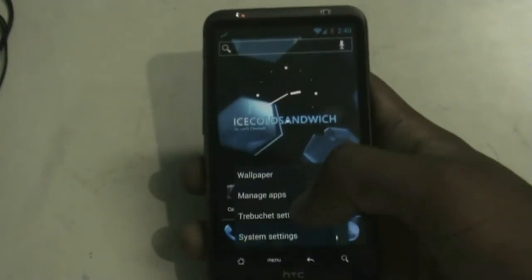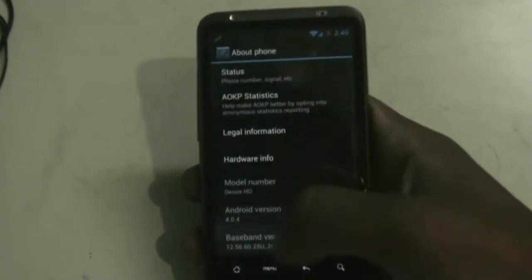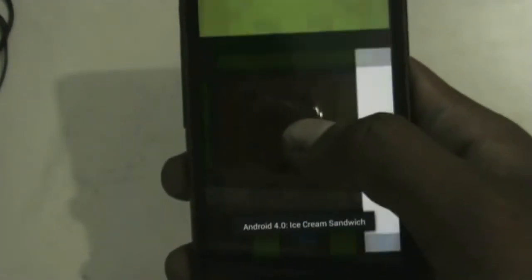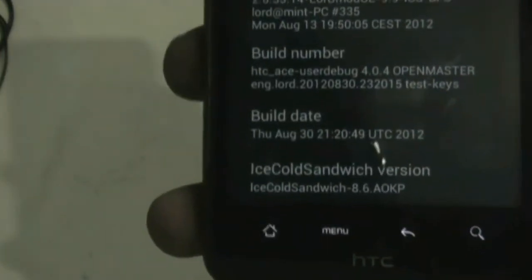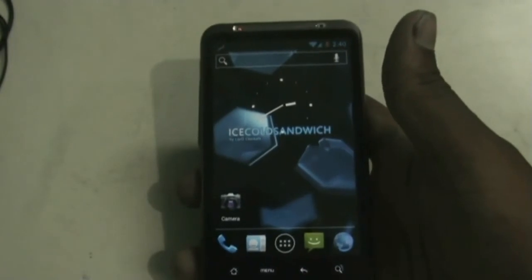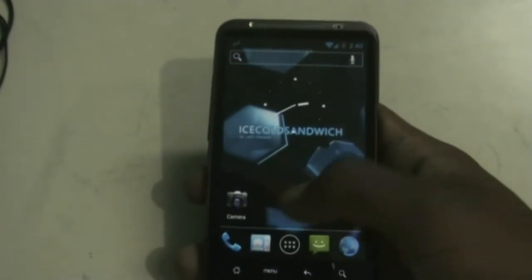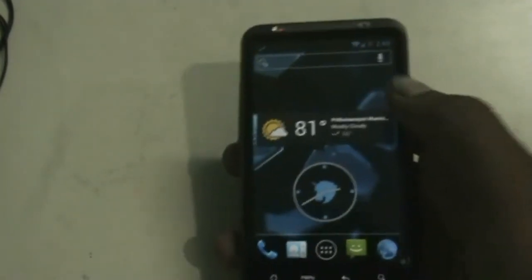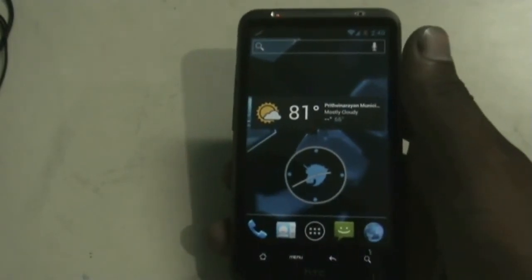I'm running Android version 4.4, and the Icicle Sandwich ROM version is 8.6. This ROM is very fast, smooth, and stable. You can see the transition effects are very smooth, the lock screen is very smooth, and I haven't encountered any force closes or lags in this ROM.